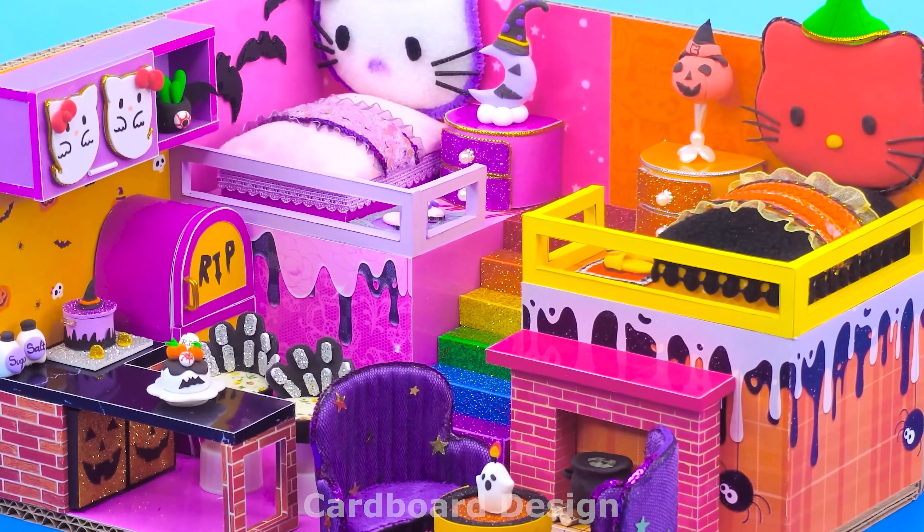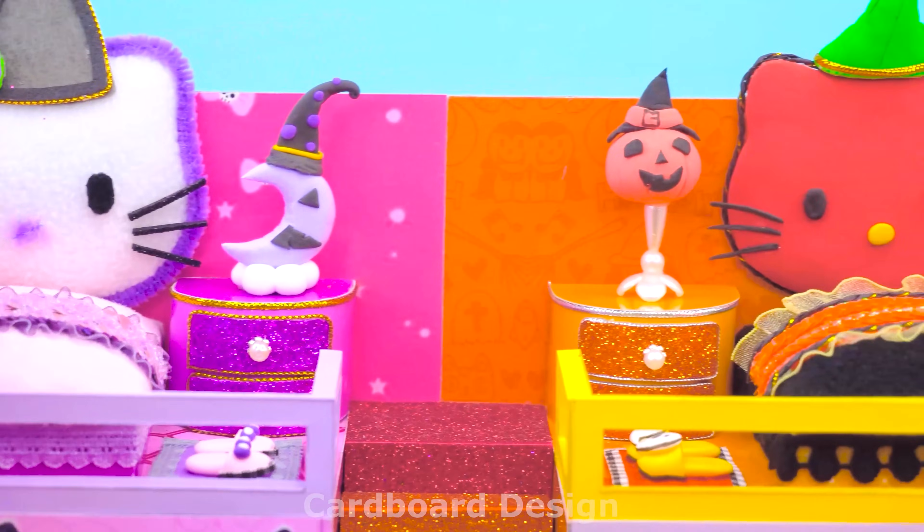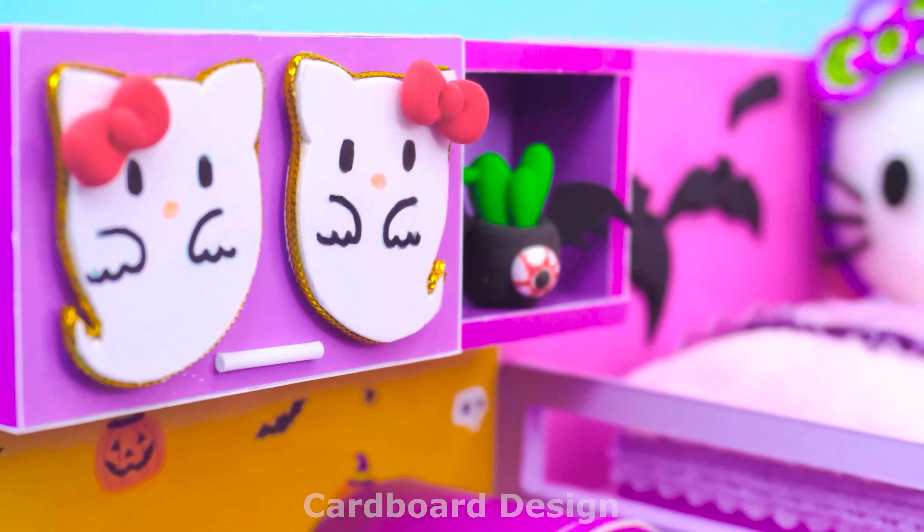So the house that combines Hello Kitty and Halloween has been completed! Do you like it? Please like, share, and subscribe to see more great videos. Finally! Happy Halloween! Have a sweet-sweet!